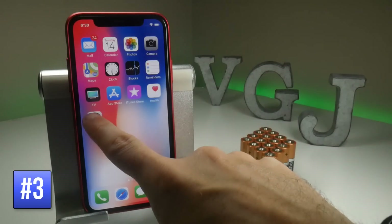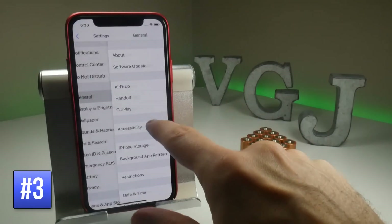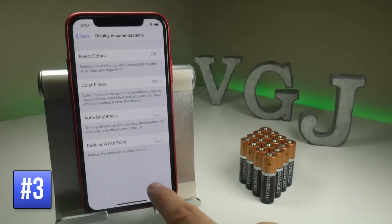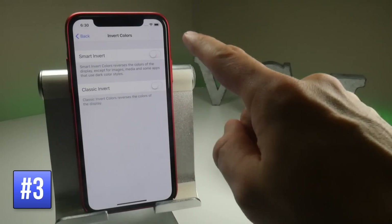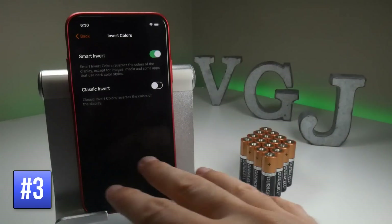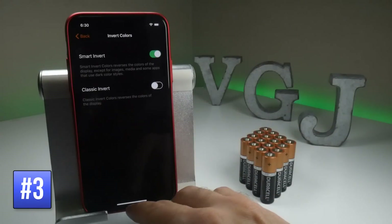To set dark mode, go to Settings, then General, followed by Accessibility. You'll next want Display Accommodations, and then Invert Colors, and here you have Smart Invert, so now it goes to dark mode. All of these pixels here that were previously white are now black, so it'll use a lot less power.